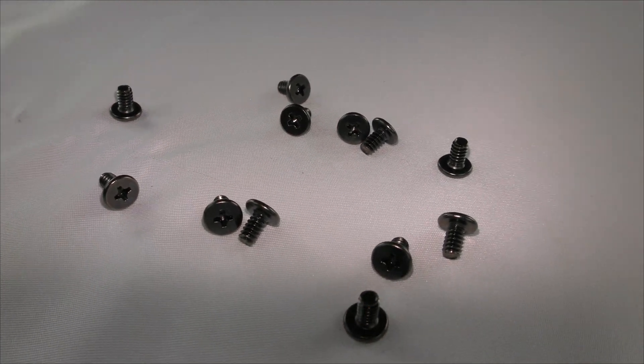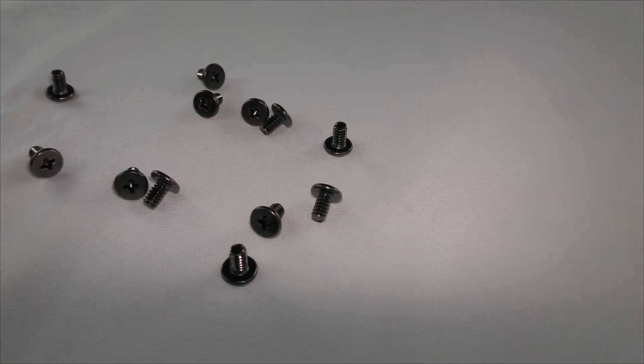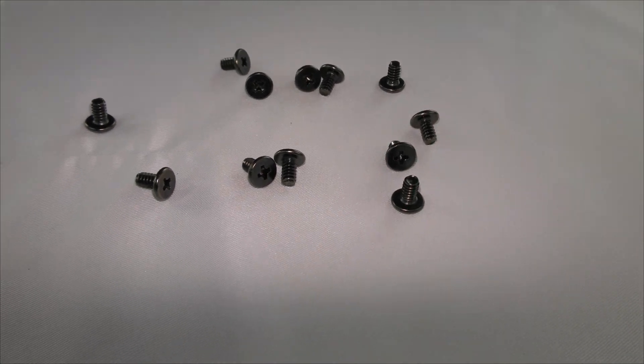And all of these screws will be used to attach the radiator to the top or front of the case — just don't mount it on the bottom.